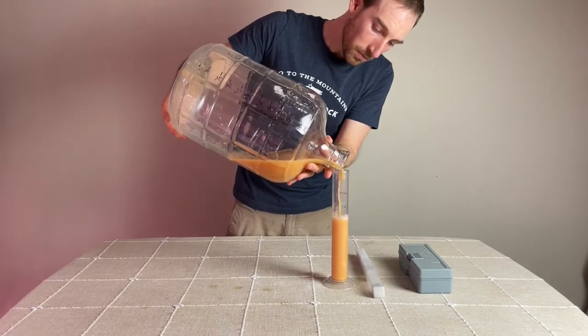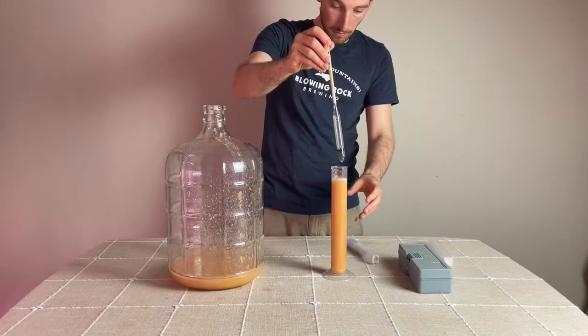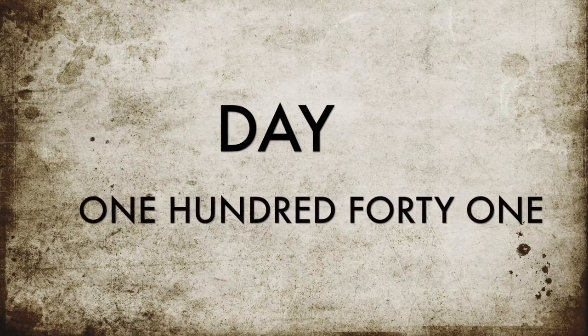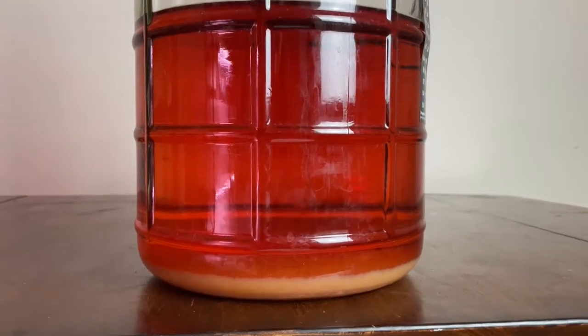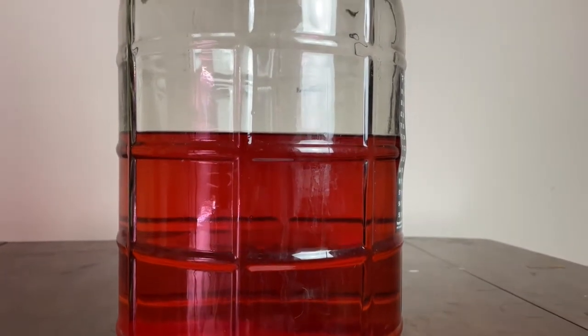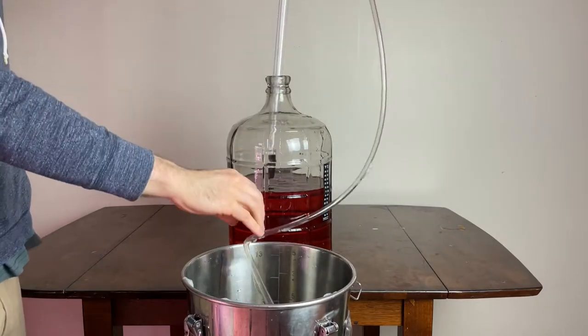I used the dregs that were left over to get a gravity reading, which was 1.010 at this time. After three months, the wine had cleared up beautifully to a dark, deep red hue, so I figured it was time to find a bottle and age this wine in the bottle.